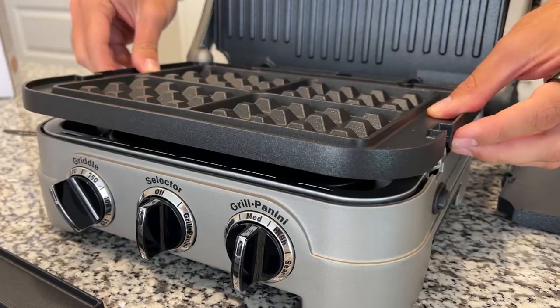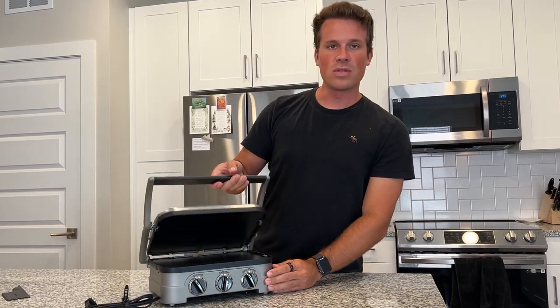This is the 5-in-1 Cuisinart Griddle — an absolutely fantastic device with so many options.